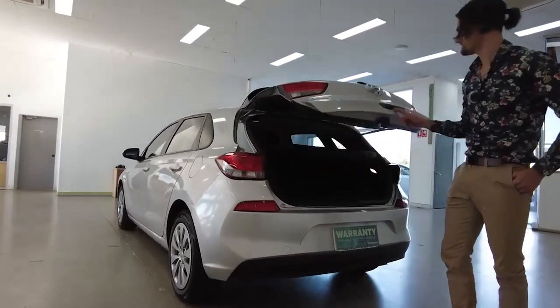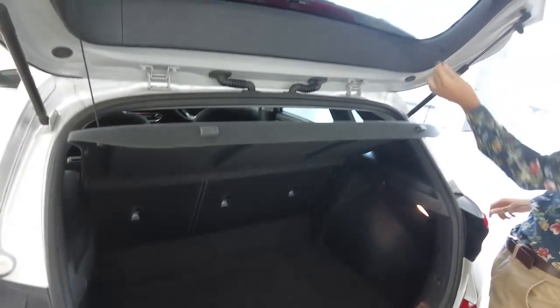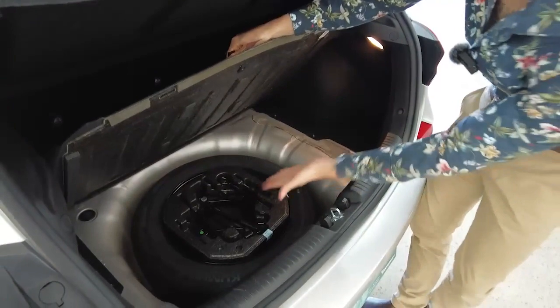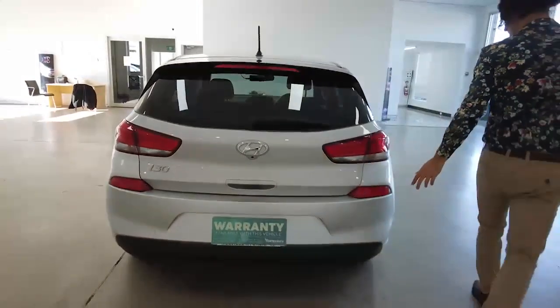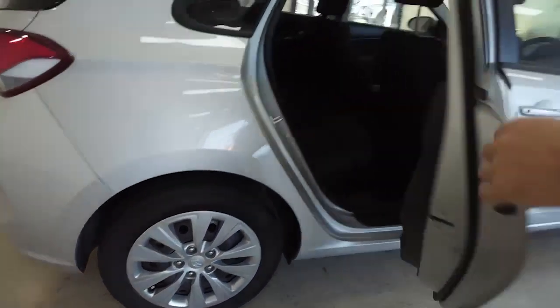Let's pop this hood. Guys, there's also a reverse camera just beneath the Hyundai chrome logo. Here is the boot space — plenty of room for your groceries and luggage. Along the top we've got a cargo tray; you can unhook it from the left and right-hand sides to disassemble and remove it if you prefer. If you lift up your floor, you've got a spare tyre with a tool kit right in the centre to swap that over if you ever need to. Let's drop this down and continue along the right-hand side — a spotless back right-hand rim.